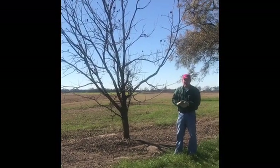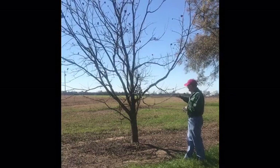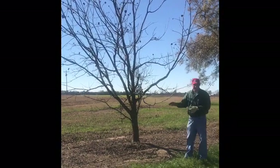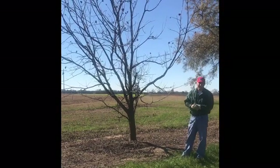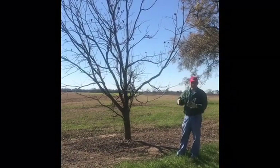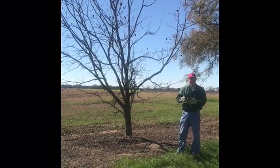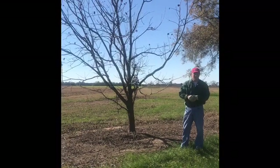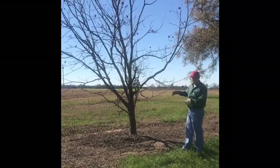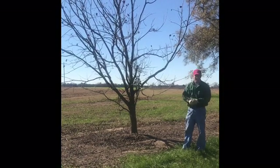One thing to keep in mind is you don't want to prune trees like this too heavily all at once. Now I'm going to give this one a pretty good haircut, but if you take off a lot of really large limbs, you're going to promote a lot of extra shoot growth and it can get kind of wooly again. You'll have to come back and do some more pruning. But this one does need a lot of attention and we'll try to show what to do with a tree like this.